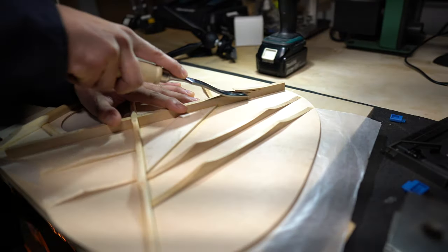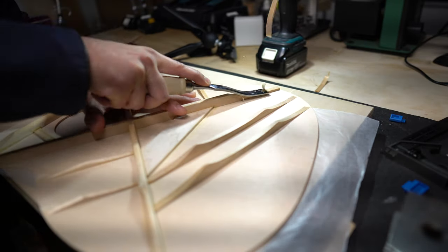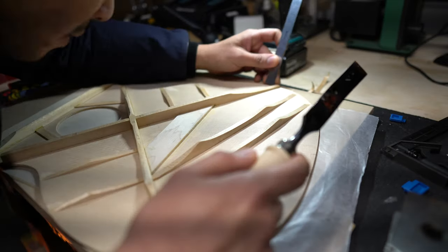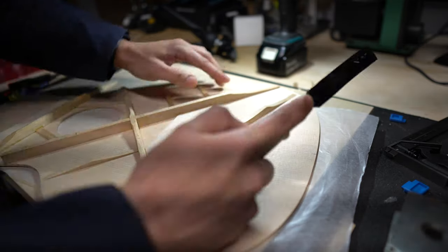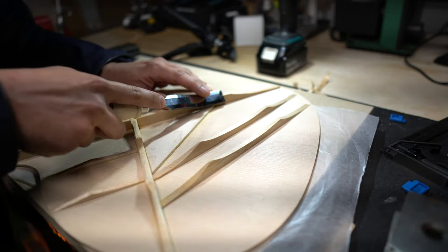Here I'm starting to shape the X braces. Not only am I chiseling out the edges to the required width, you'll also see that I'm shaving off the corner edges of each piece of wood that forms the X brace — that's called scalloping, and it's going to relieve some weight without affecting the structural rigidity.